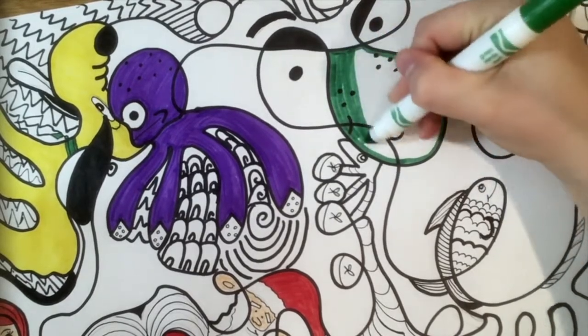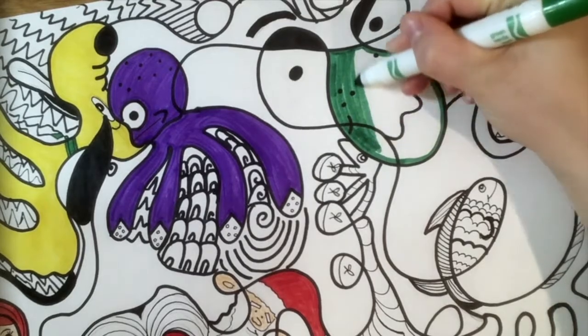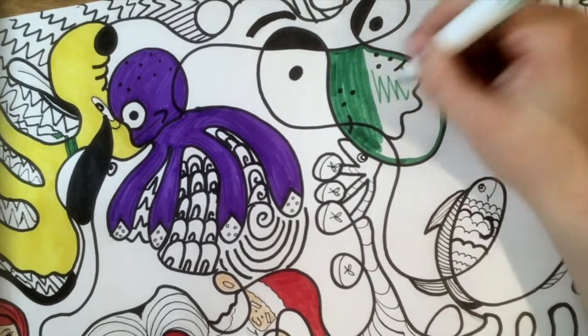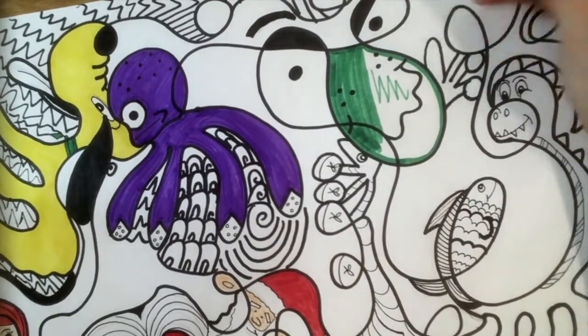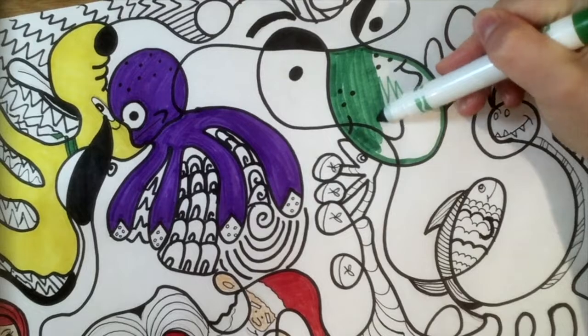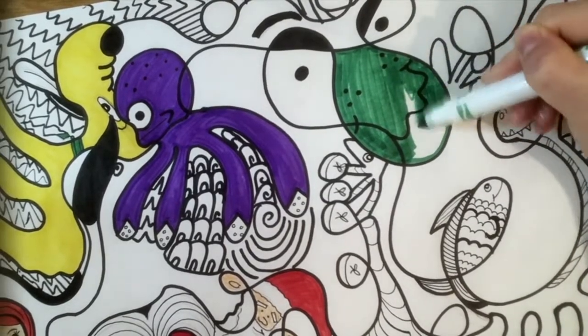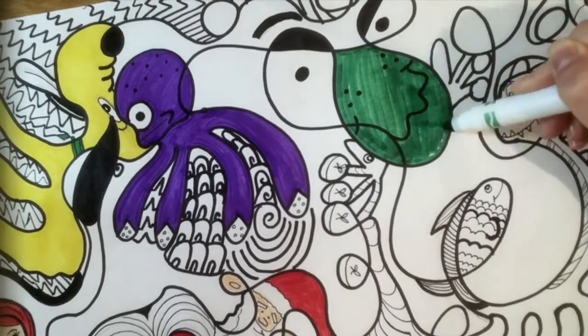Then coloring the inside will be a little bit easier as you can go faster using the side of your marker. We're not using the tip of our marker to color in the shapes, but remember we're using the side. If you're using the tip, then there will be a lot of white spots and we're trying to color in this shape completely with no white spots.